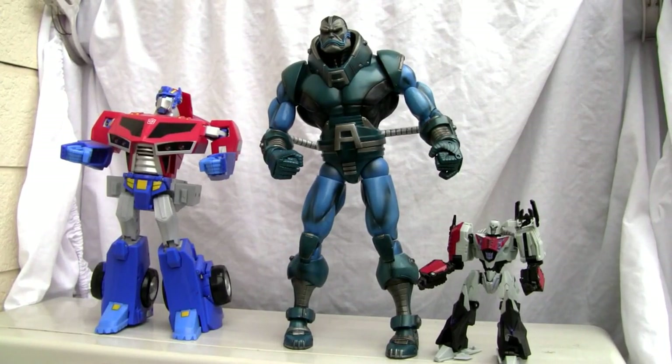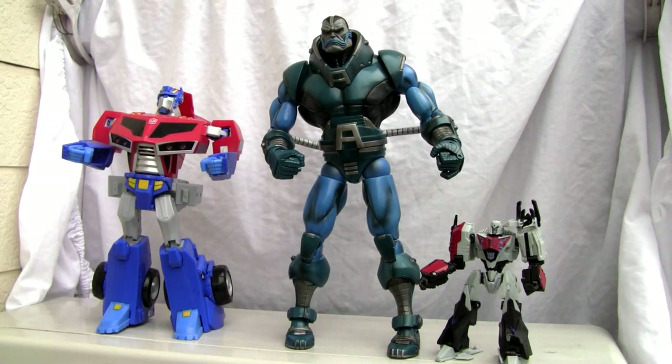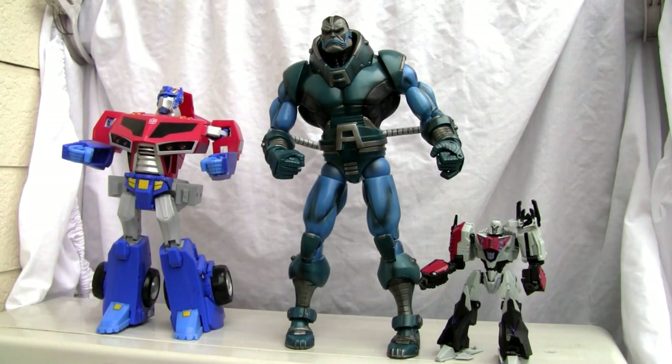Konnichiwa YouTubers, this is Restok straight from Japan and today we're going to do a video review of Build-A-Figure Apocalypse. I don't know what Marvel wave or Marvel Select line this is, so hey, if y'all can help me out, that's good.